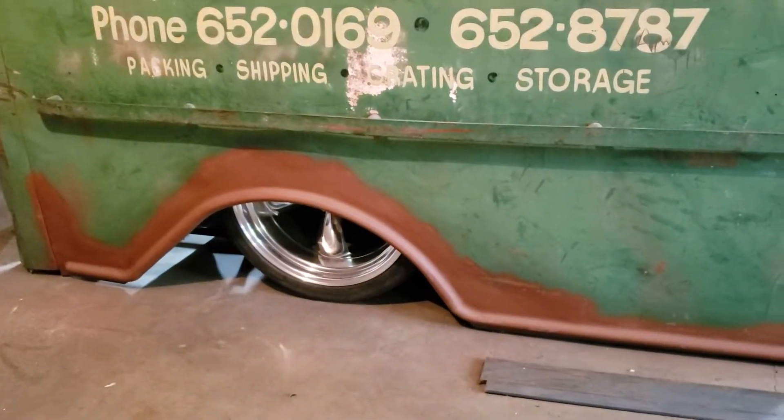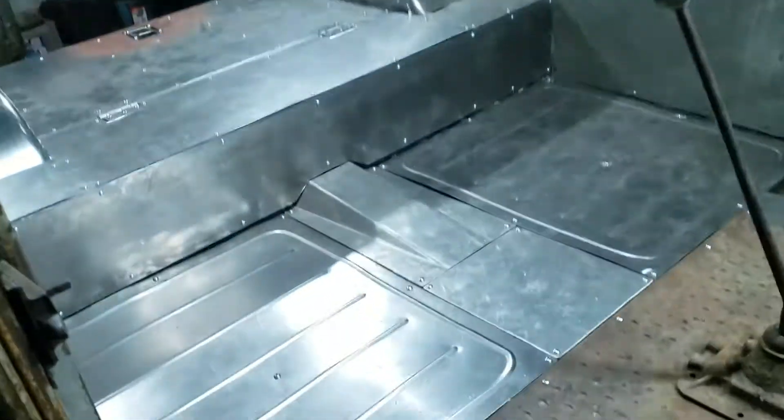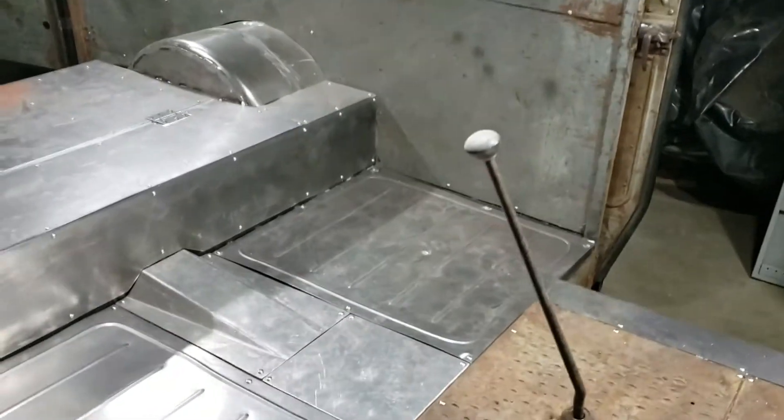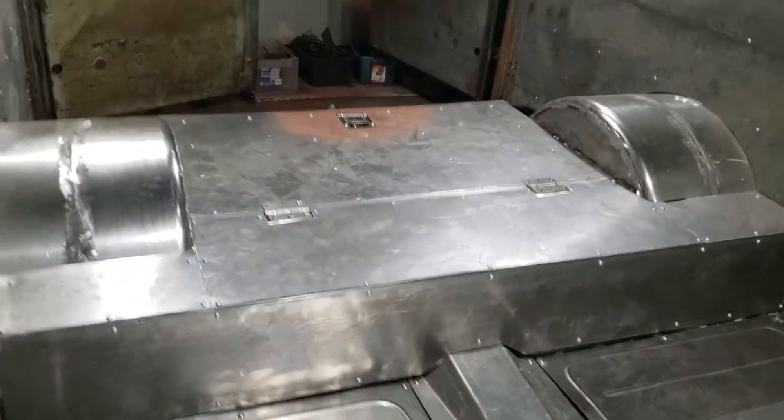Hey, just a quick update on the metro — the bodywork is done. Check it out. I did both sides, and I've also been working on the floor. It's been lots of work; it's hard to tell that anything's been done, but there are a few pieces left to go.